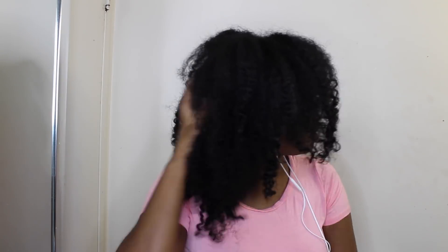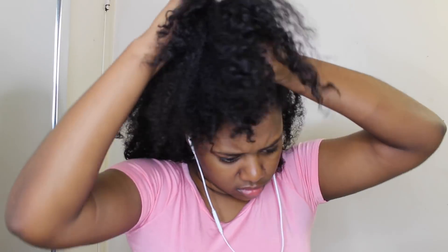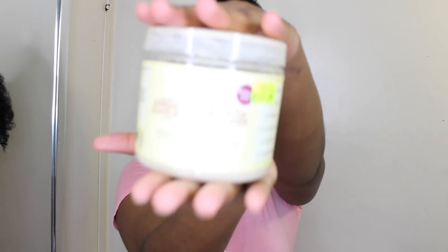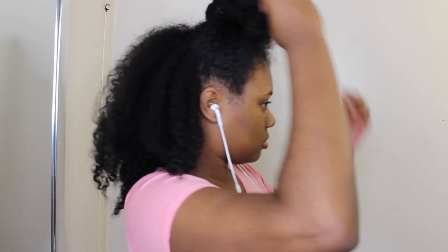Hey guys, welcome back to another video! Today I have a special video for you — I'm going to be doing my very first box braid tutorial. I was watching a bunch of YouTube videos recently and I was going to pay somebody to do my box braids for me for when I went on vacation, but after watching all these box braid videos I thought, let me save my coin and do this myself.